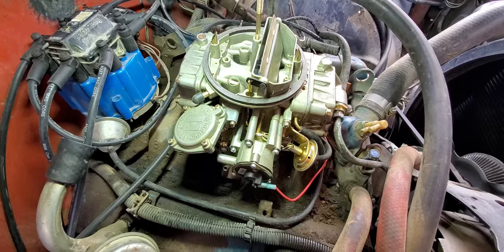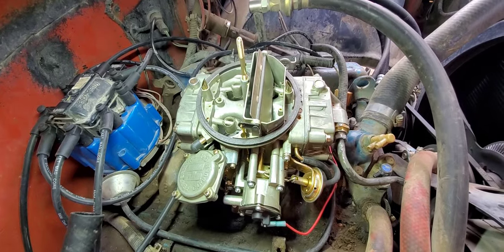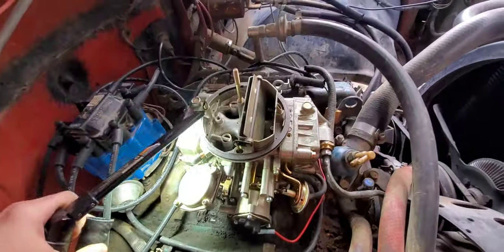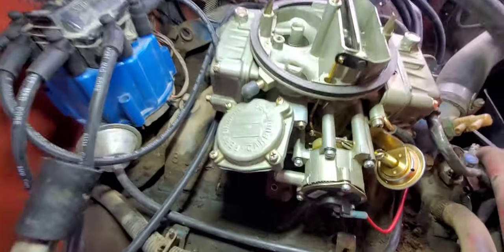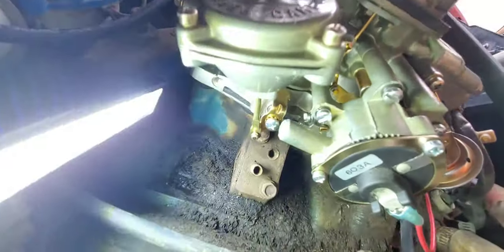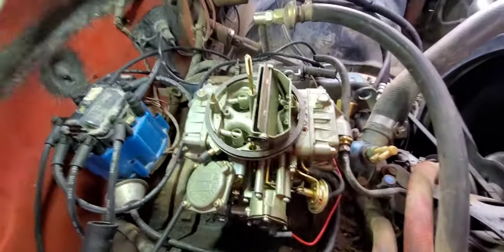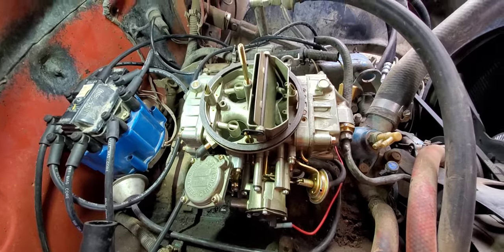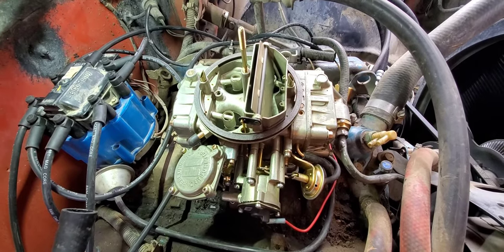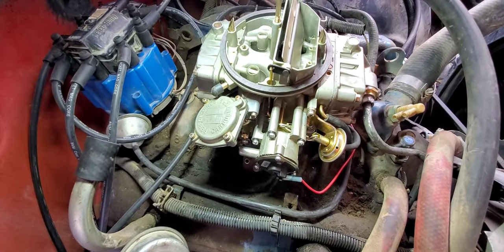Good afternoon. This is my carburetor — it's a Holley Quadra-Jet. I had to jet it down two jets and did a little tuning with my buddy's uncle. Now I'm just trying to get my high idle to be a little bit lower. I already checked the plugs and they're running pretty good — they're not lean or too rich like they were before. So yeah, let's start with this.